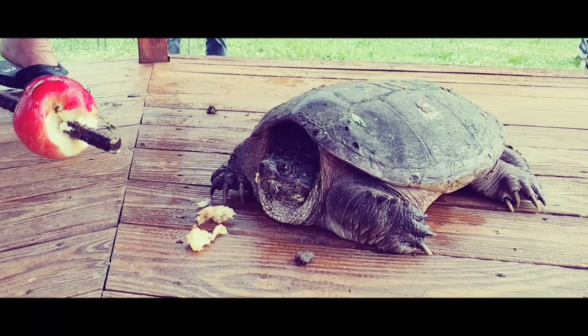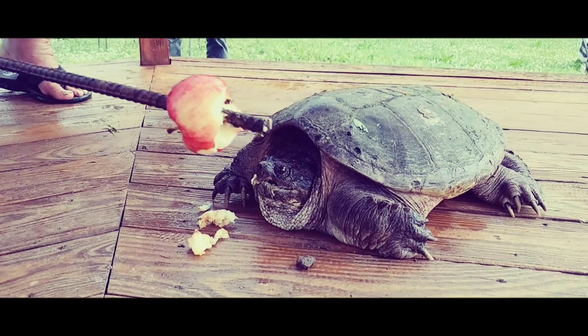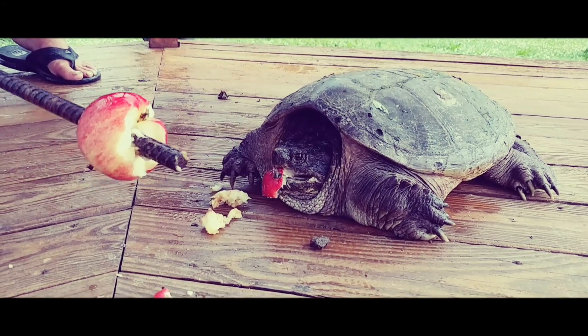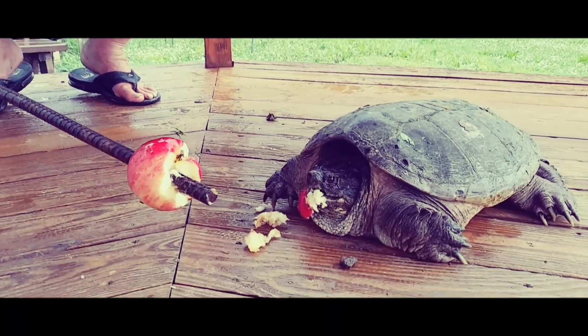Notice I'm not hurting the snapper turtle. See how he can extend his neck and take a chunk out of whatever he bites.